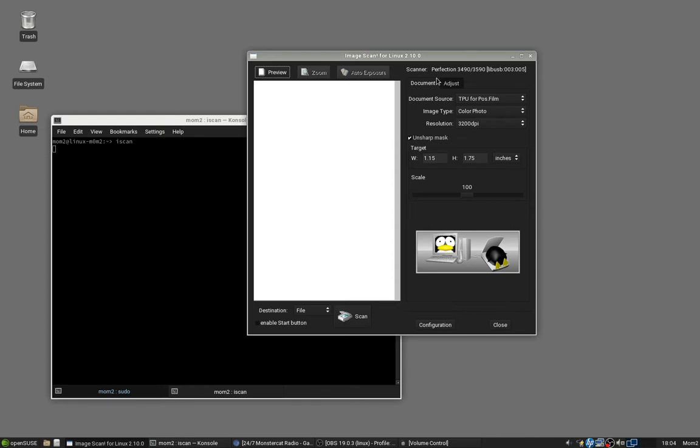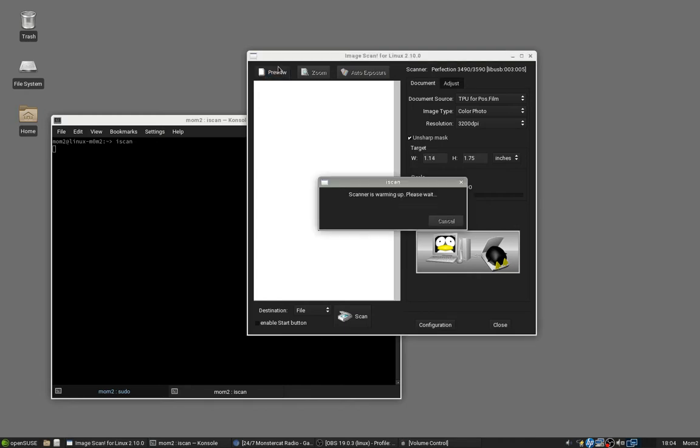For some reason I couldn't use the 2.30 version, nor could I use a 64-bit build, because the driver for this particular machine is only available in 32-bit. So to get a preview of the slide, you hit Preview and wait — it makes some noise, as you can probably hear.